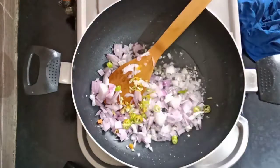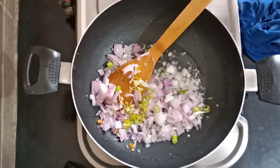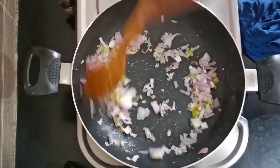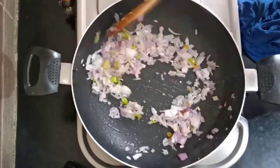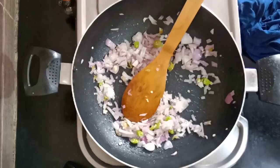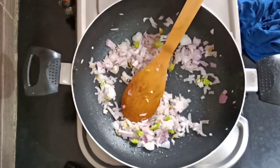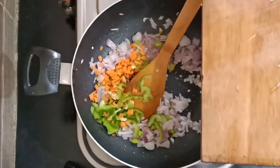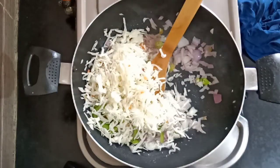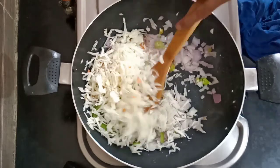Add some pepper and mix it. Now add the carrot and capsicum, add it and fry it.